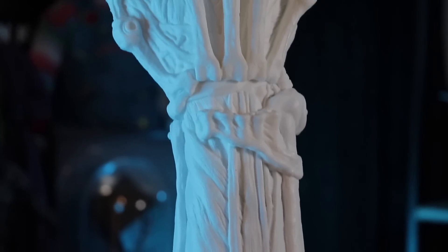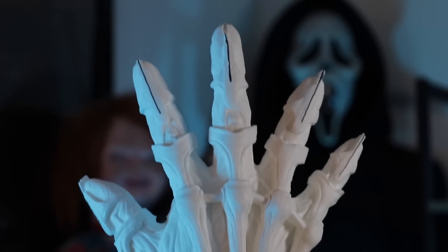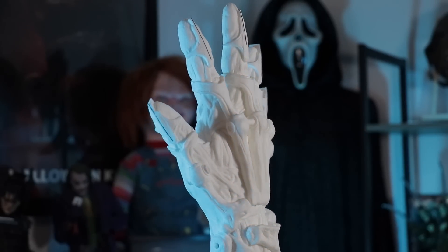Welcome to a brand new episode of Cosplay Chris! Today we are going to be painting up my second generation Wes Craven's New Nightmare bone claw, or bio hand, bio claw — there are a few names for it. If you watched my YouTube Short a couple of weeks ago, I did a quick little review and a quick bit of background on this.